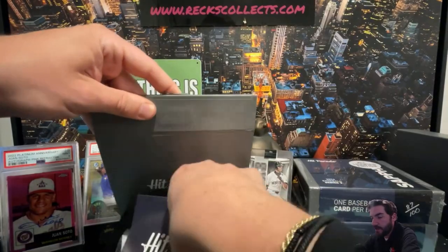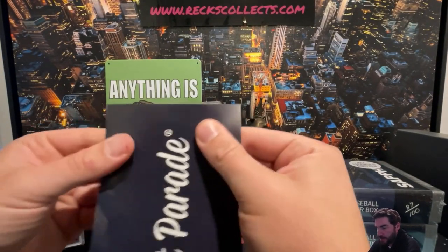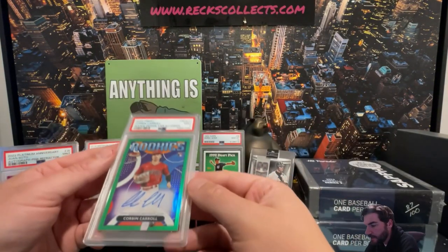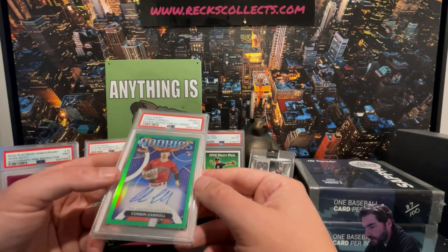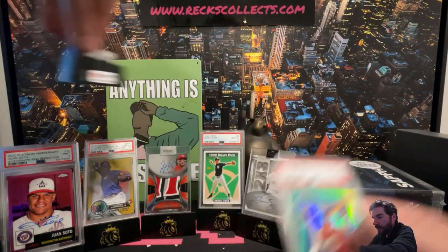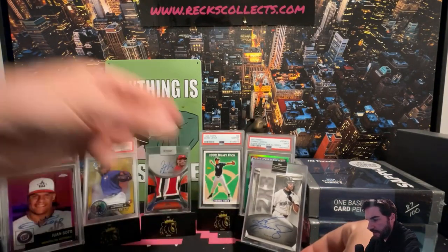Got another graded card here — gem mint 9. 2013 Topps Finest Corbin Carroll rookie design green refractor, numbered to 99. That is an on-card Corbin Carroll rookie card auto to 99 coming in at a 9. Nice — a little Corbin Carroll action there. Topps Finest Corbin Carroll on-card auto to 99.